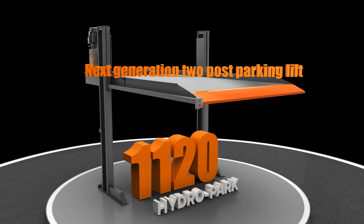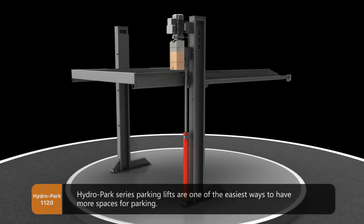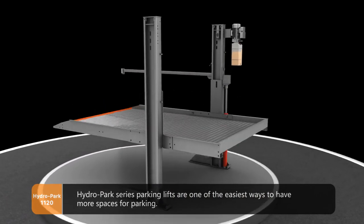Hydropark 1120 – Next Generation 2 Post Parking Lift. Hydropark series parking lifts are one of the easiest ways to have more spaces for parking.